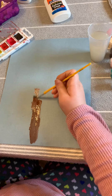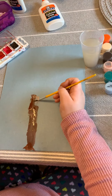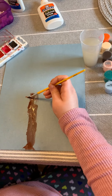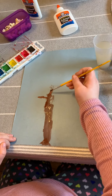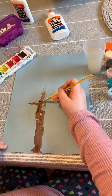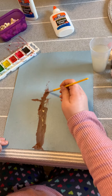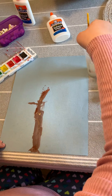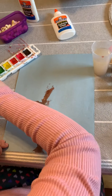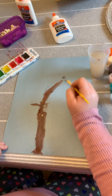Once you get your tree trunk, you're going to want to make branches coming up off of your trunk, going in different directions. You want your branches to go up towards the top of the paper and branch out.